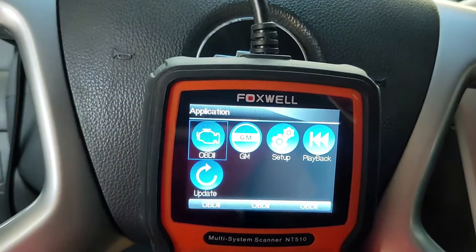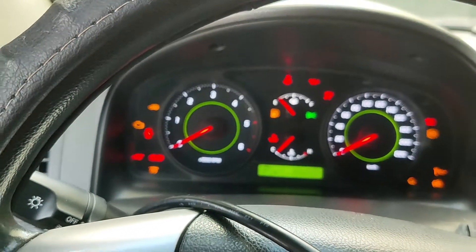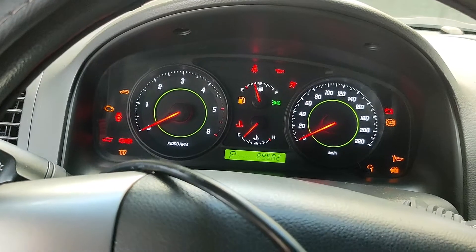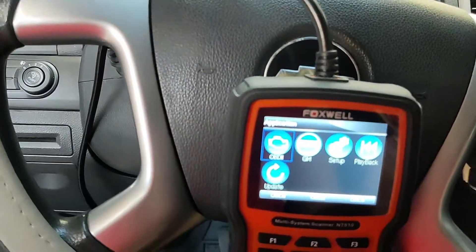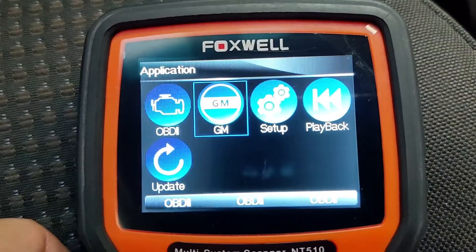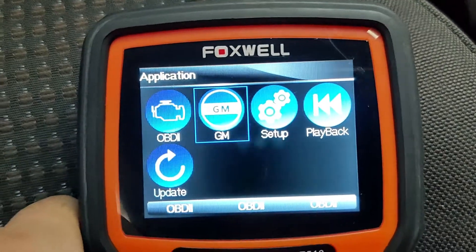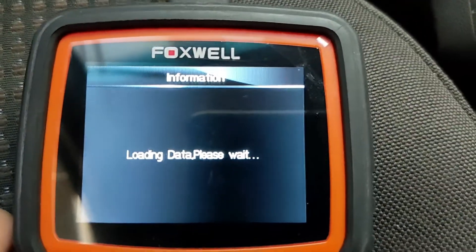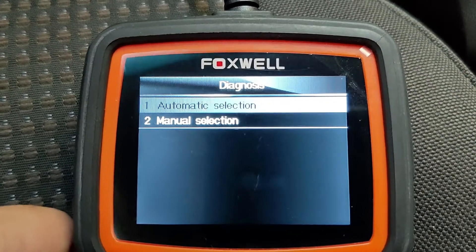Once it's on, turn the ignition keys. Choose the GM button. You can choose between automatic detection for your car or manually. I'll manually choose, because the supplier guided me through the correct vehicle model, because of the different variants for Captiva.